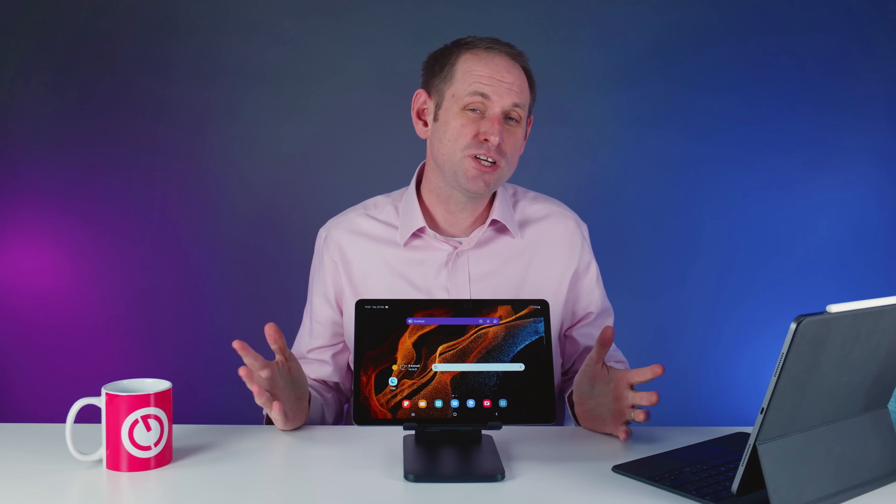When it comes to tablets you'll normally find me using this M1 iPad Pro or perhaps an iPad Mini, but I've decided to shake things up and buy a Samsung tablet and I'm really curious to see how it compares to an iPad. So in this video I'll explain my reasonings for that and I'm going to talk briefly about the purchase experience, but first here are my initial impressions of the tablet itself.